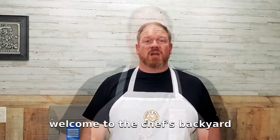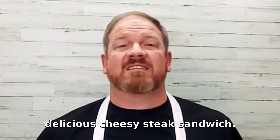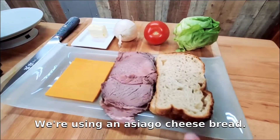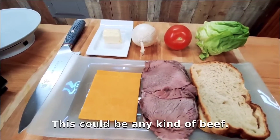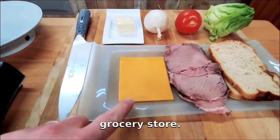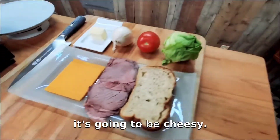Hi guys, welcome to the Chef's Backyard. Today I'm going to show you how to make a delicious cheesy steak sandwich. We just need a few ingredients: we've got our bread — we're using an asiago cheese bread — we've got some roast beef. This could be any kind of beef; I like this in-house roasted roast beef from my grocery store. And we've got two slices of cheese — remember, I said it's going to be cheesy!